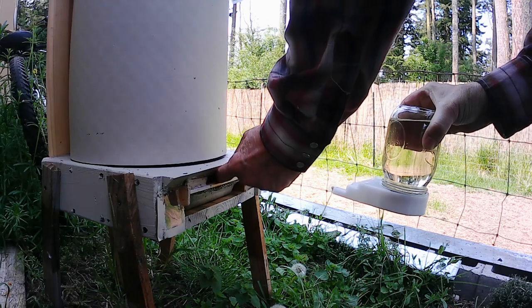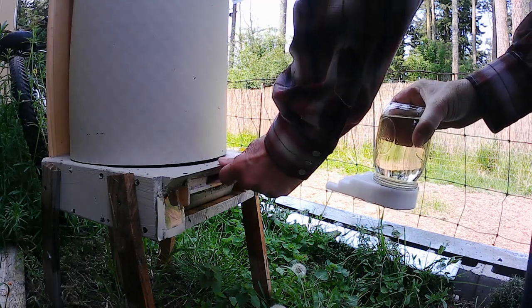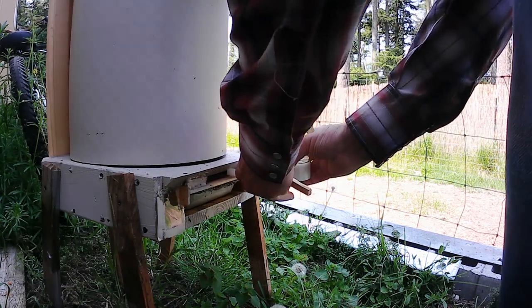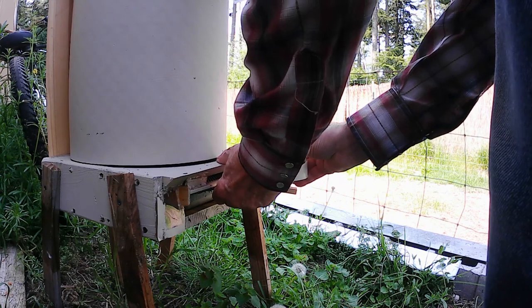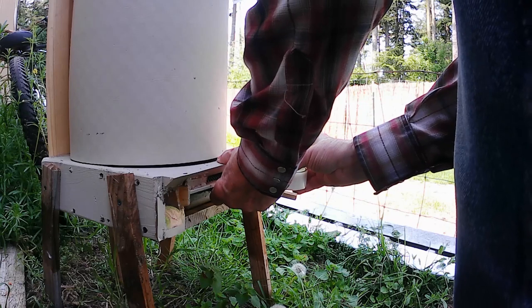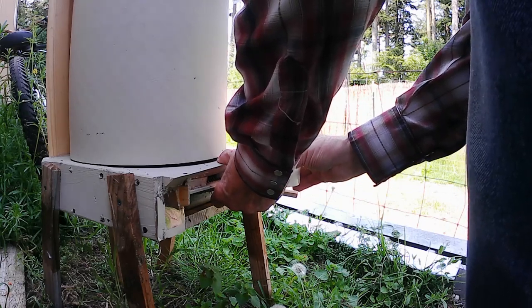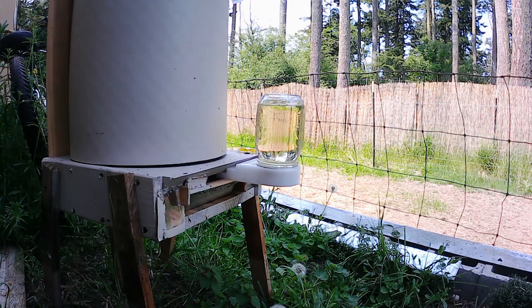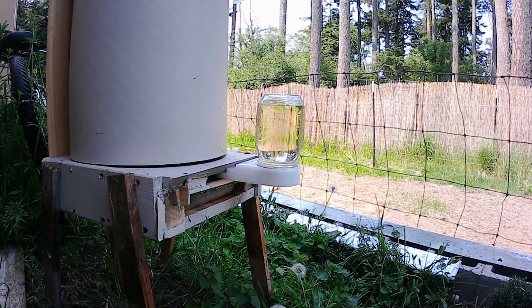Today I'm going to remove the entrance reducer and replace it with an entrance feeder. The next step is to replace the top feeder, which right now is a two-cup or pint feeder, with a four-cup or quart feeder.